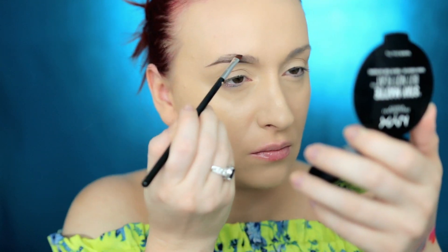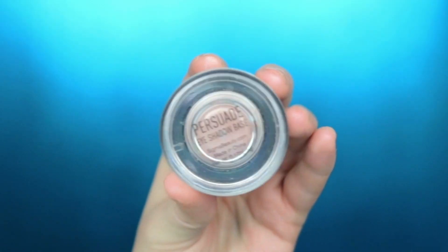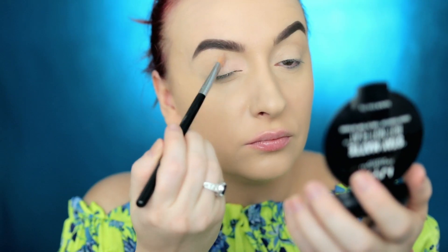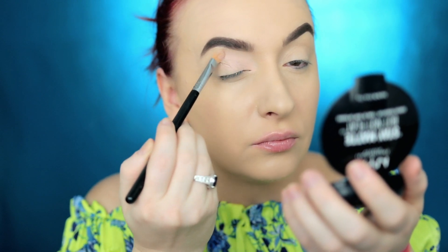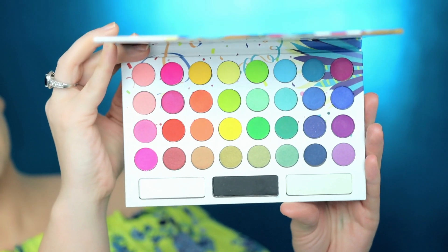To prime my eyes I'm going to be using a primer from Sigma in the shade Persuade. For the eyeshadows today I'm using the BH Cosmetics Take Me Back To Brazil palette. To tell you the truth, I was very skeptical about this palette — the first time I did swatches on my hand they did not look very promising, but as you can tell, it did surprise me.